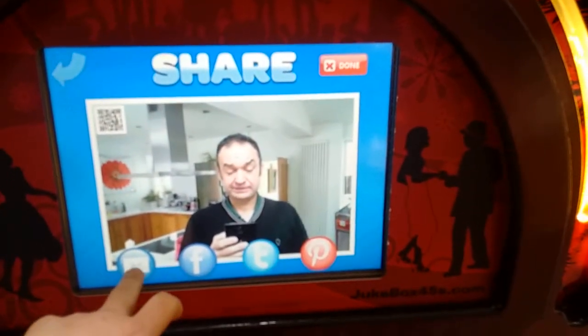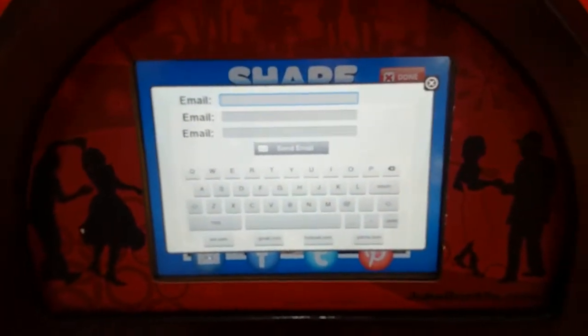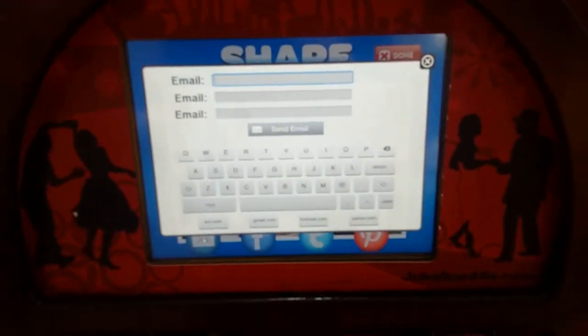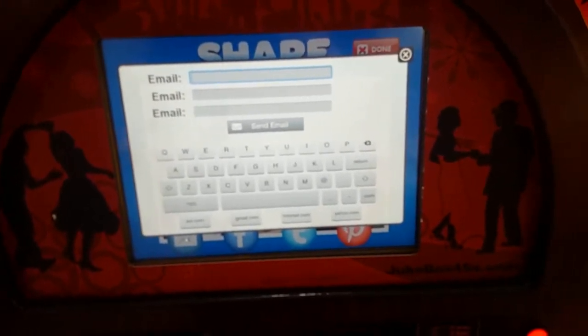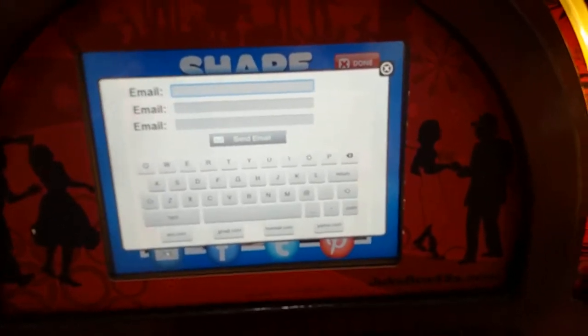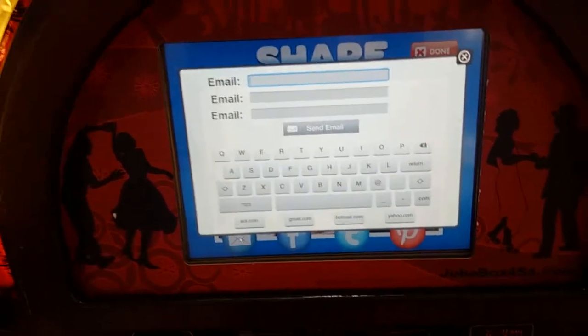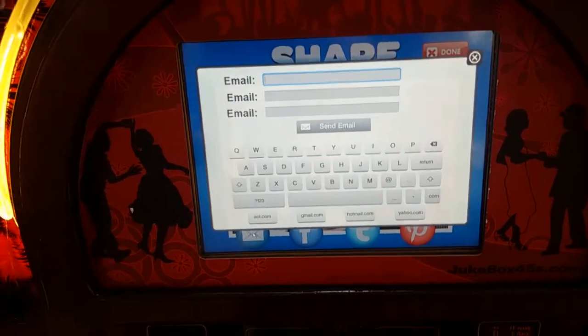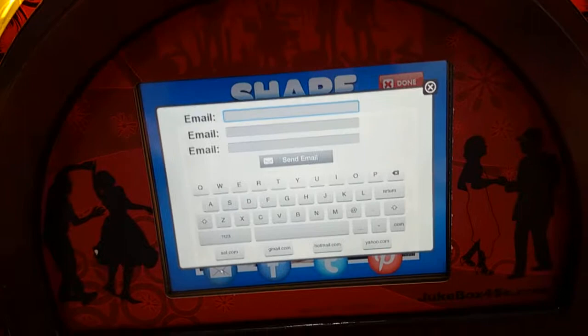We can email the photograph — you can manually enter email addresses, but we'll also arrange a default email list. If you send us a list of friends' and family's email addresses, all done via the website, one email will disperse to all of those addresses. Throughout the evening, everyone on that list will receive the photographs in real time. It does rely on an internet connection, so you need Wi-Fi available.